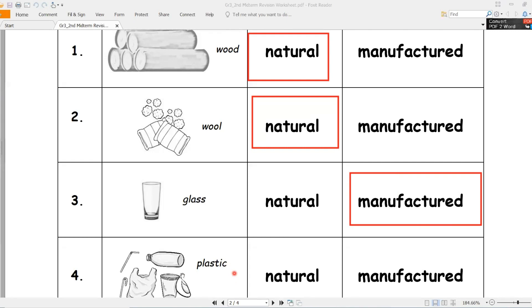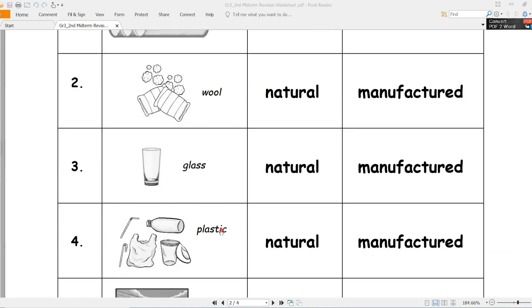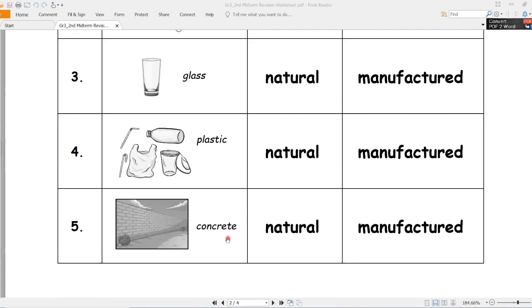Manufactured. Number four - plastic. Is it natural or manufactured? Manufactured, مصنوع. Number five - concrete. Is it natural or manufactured? Manufactured.